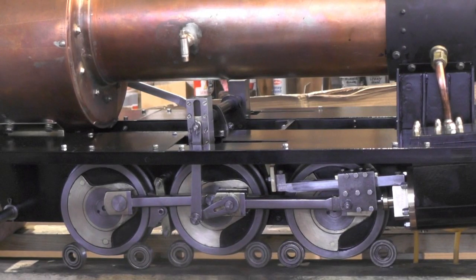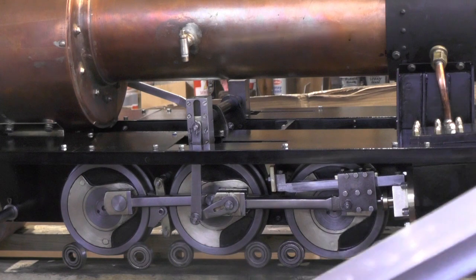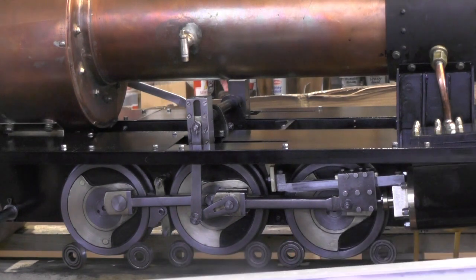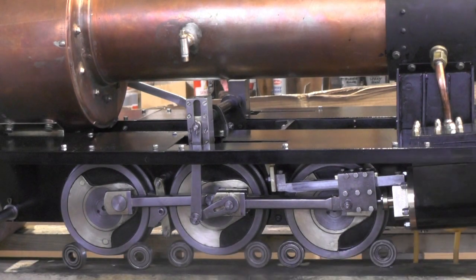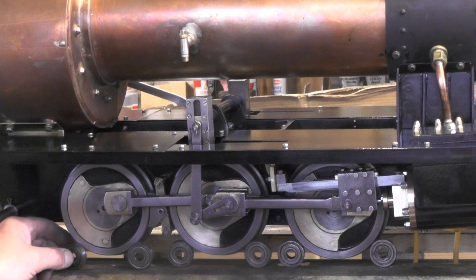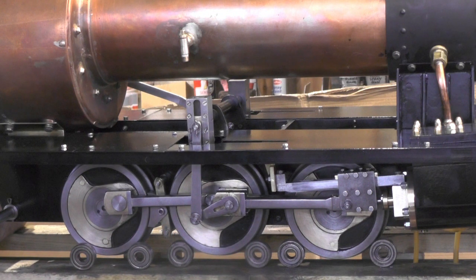Hello everybody. Today I'm taking a break from my loco components to make a rolling road. I've got 12 bearings — 30mm OD, 10mm bore — and I've found a piece of aluminium channel in my scrap metal box outside, which is just long enough. It's 32 inches long and I'm going to cut it in two, making two channels for these bearings to run in. Not quite sure how I'm going to hold it all together yet, but we'll get to that.